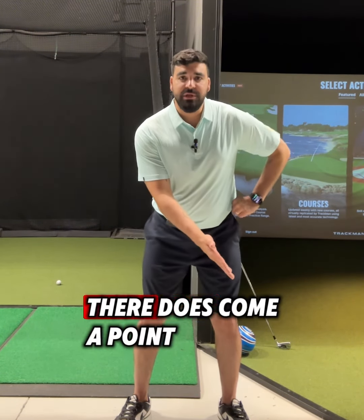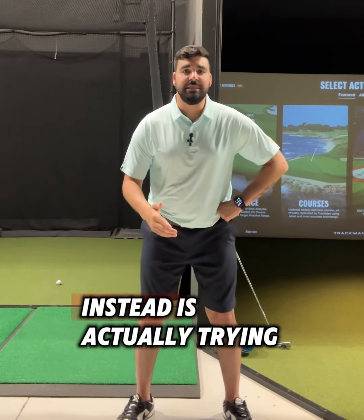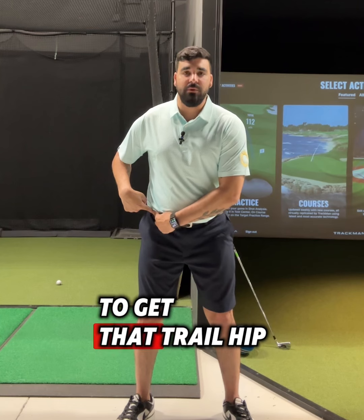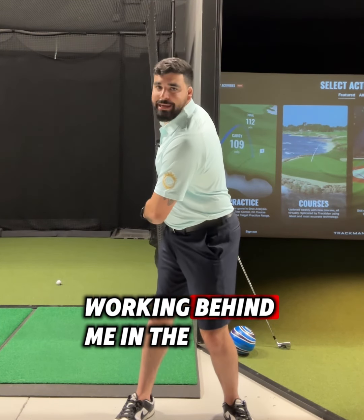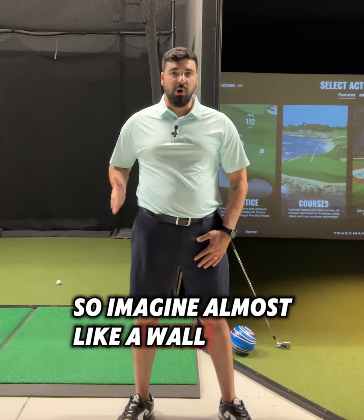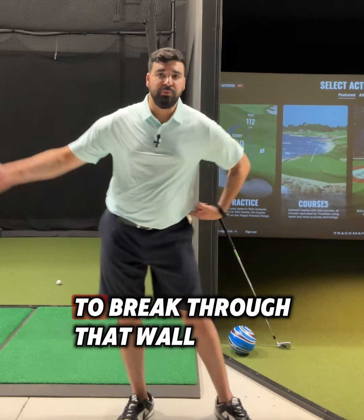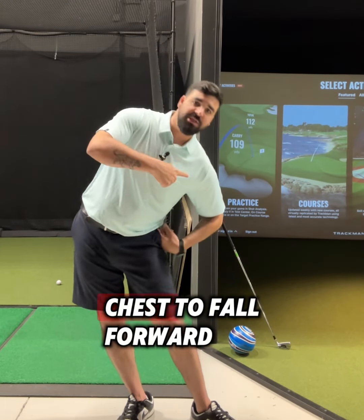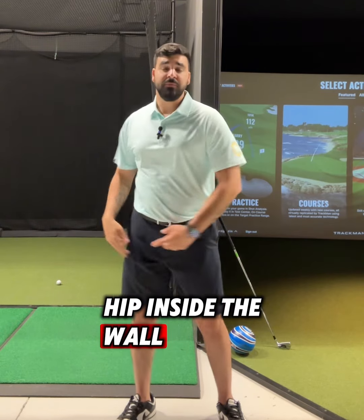Some element of a small lateral bump at the start of the takeaway is okay, but there does come a point where too much lateral creates that sort of issue. What we want to focus on instead is getting that trail hip — for me, the right hip — working behind me in the backswing. Imagine a wall between the trail hip and the trail foot; we don't want the hip to break through that wall, as that causes the chest to fall forward.